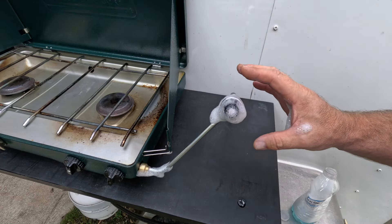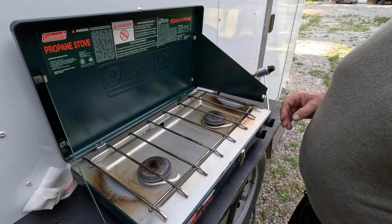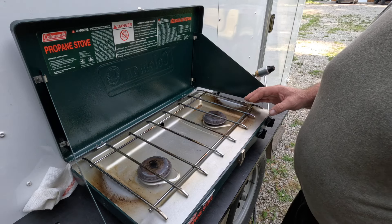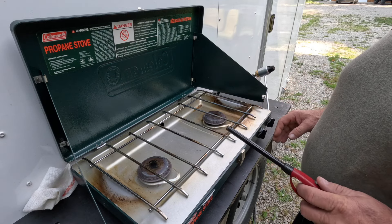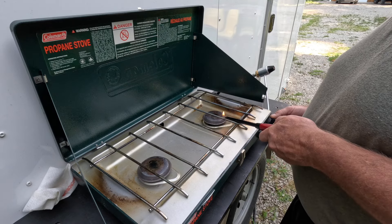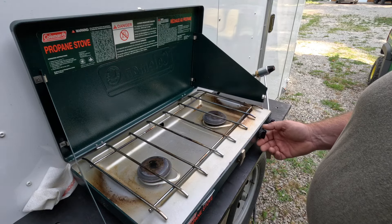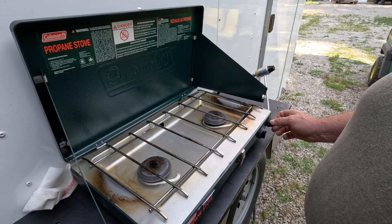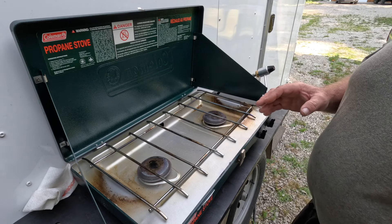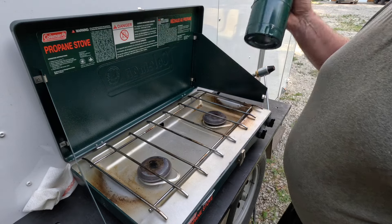If you see no bubbles growing, that means we have no leaks, so we're good to go. We have our five pound propane tank hooked to our Coleman two burner stove. This stove we use a lot and definitely like using a bigger tank, especially for long trips. Let's see how it works. Oh yeah, we're back in business — this thing's good to go and we'll be cooking in no time. It's much easier using that five pound tank because you only fill it up every once in a while and it's a lot cheaper than buying the small canisters.